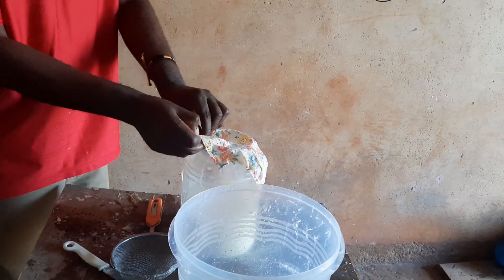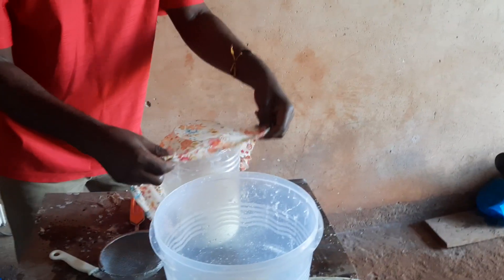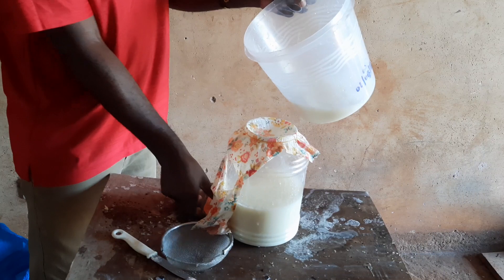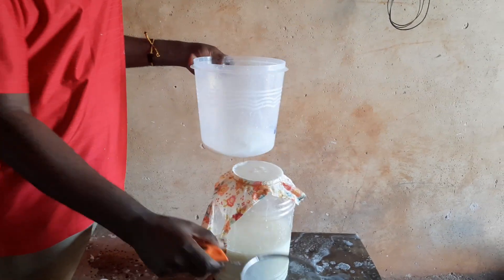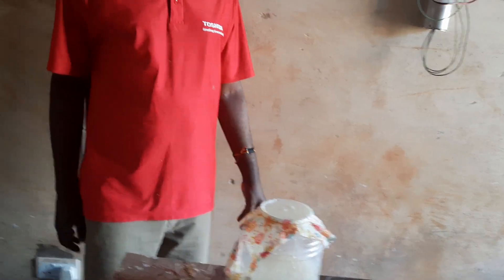Lactic acid is very useful for your plants — you can read more about it and see how beneficial it is. It is a natural fertilizer. This filtering takes a bit of time; you have to give it time, no rushing. The whole process takes about 10 to 15 days because you have to ferment the water from rice and the water from milk.